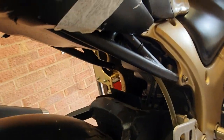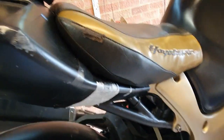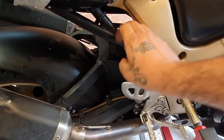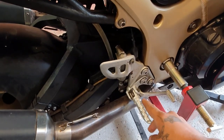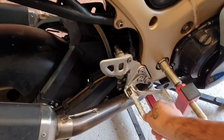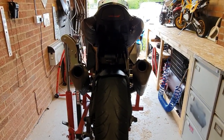I also fitted the same brake reservoir pipe on the rear brake, as well as the original Hayabusa foot pegs on both sides. This is the look that I have at the moment.